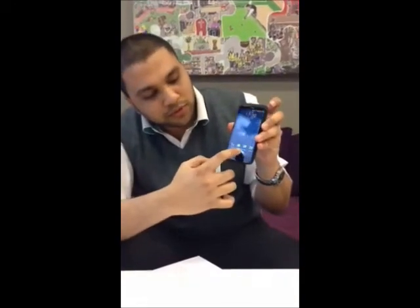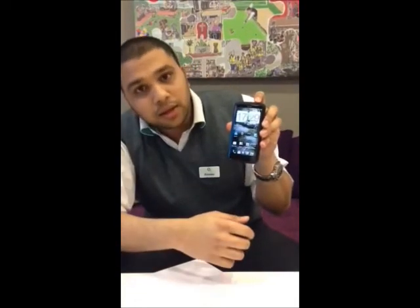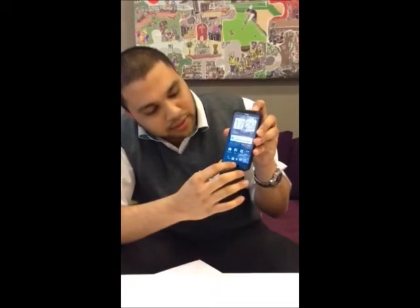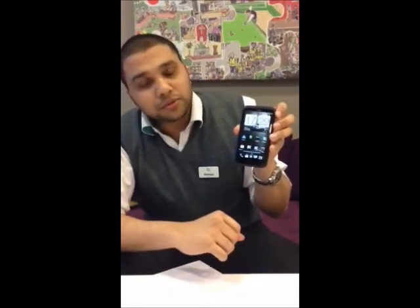Basically you go to one of the screens that you want to take a picture of. You press the power button and then the home button. And that's it, your screenshot's taken.